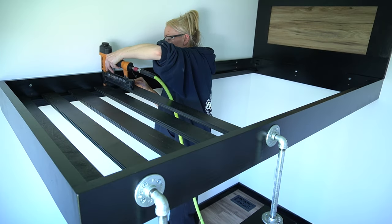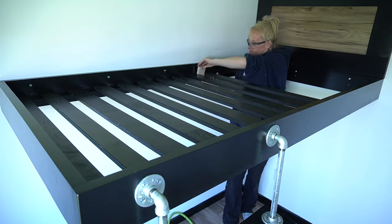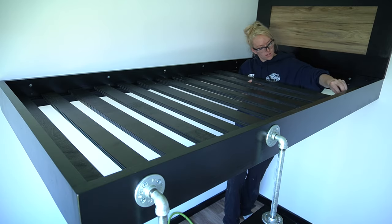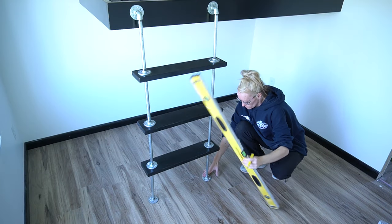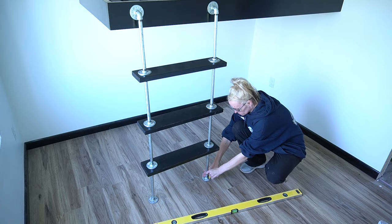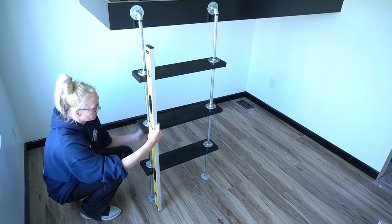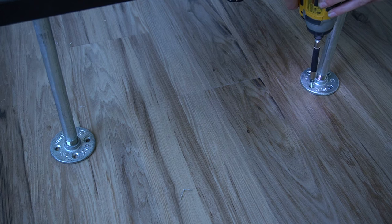I used an air nailer to keep the slats in place, but screws would also work if you don't have one. Coming back to the ladder, use a level and adjust the stairs to make sure it's level. I then anchored the flanges to the floor.